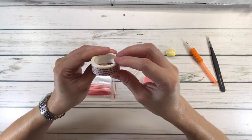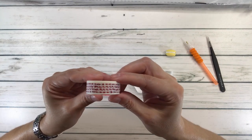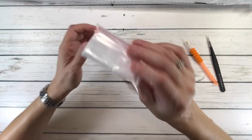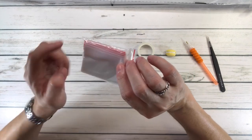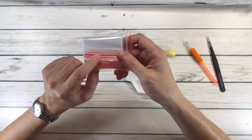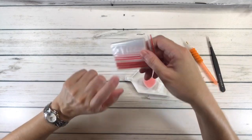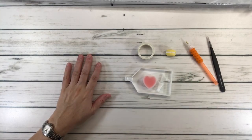This is the washi tape — it looks like little apples. These are also resealable bags to put your drills in. So if you are traveling or don't have containers available, you can put the drills in these resealable bags.